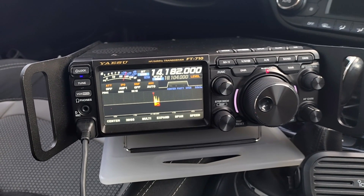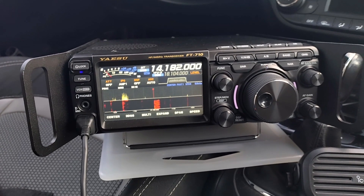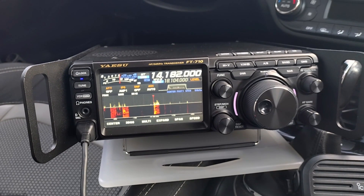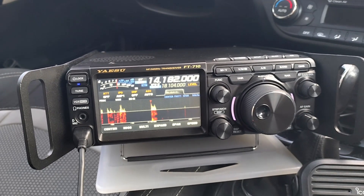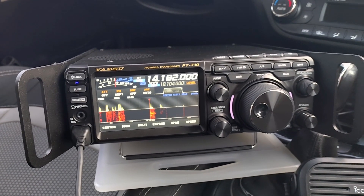Papa Echo 1 Oscar Uniform Whiskey Stroke Portable responds. ZL4AI acknowledges: Papa Echo 1 United — didn't get the middle letter — Whiskey Portable, go ahead please. Zulu Lima 4 Alpha India listening.